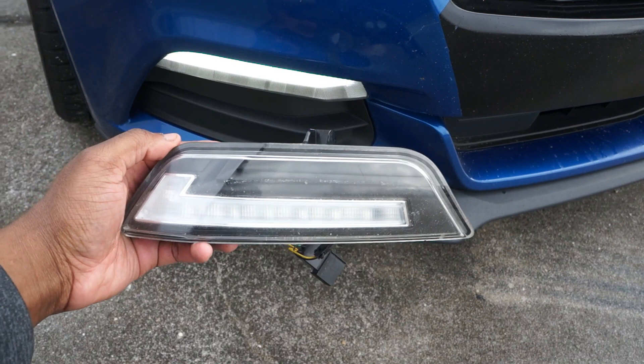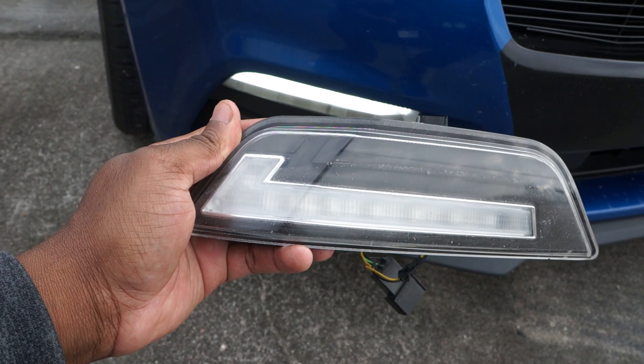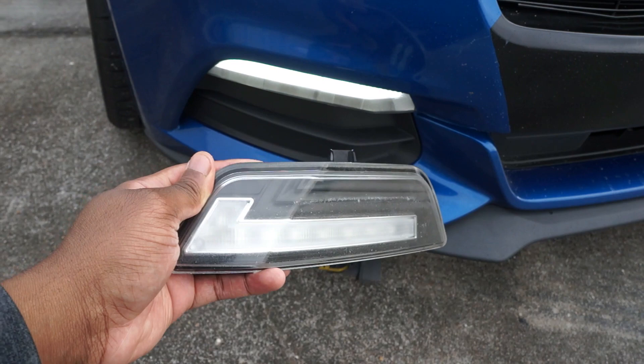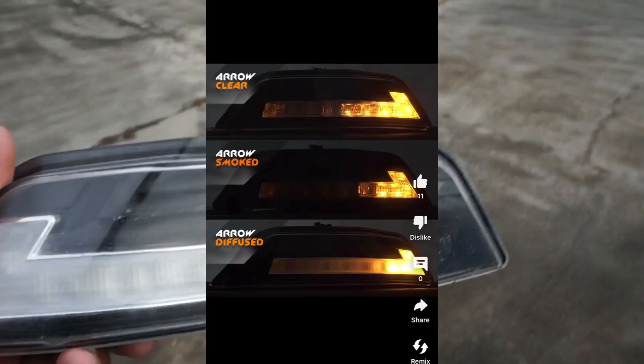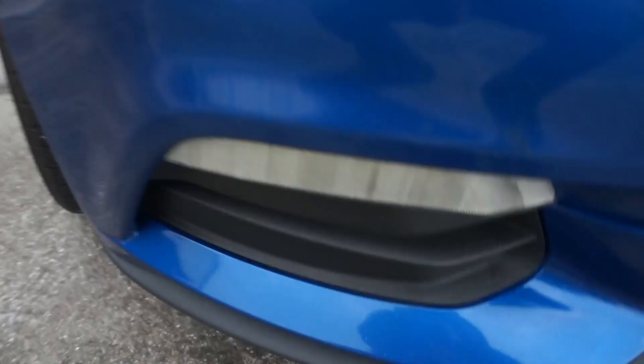I know you have a couple of other ones — some things called Morimoto turn signals and Diode Dynamics turn signals — so other people probably argue that the OP7s aren't the best. But me personally, I do like the OP7 just because of the DRL boards in them, meaning the lights would be white and then turn yellow.